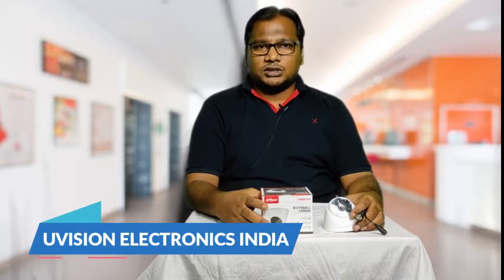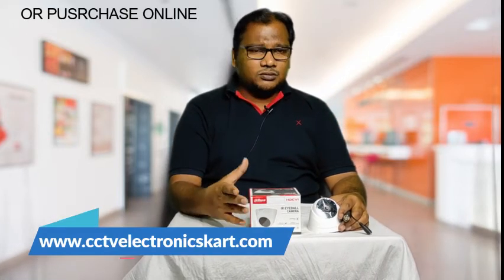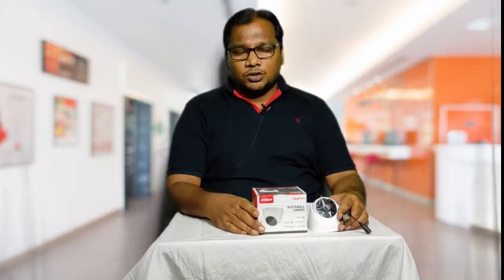You can buy from any dealer or from the Bombay Service Center. The product is available through distributor U Vision Electronics LLP. You can buy all the products with a demo and live model, at wholesale price.